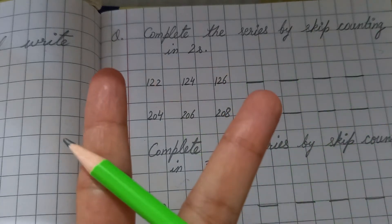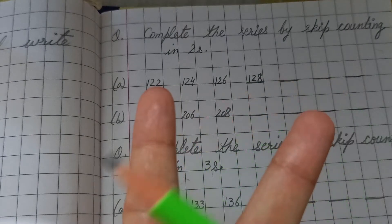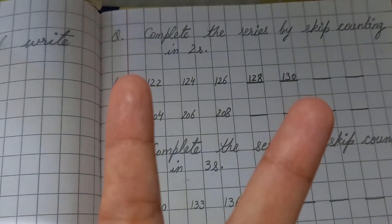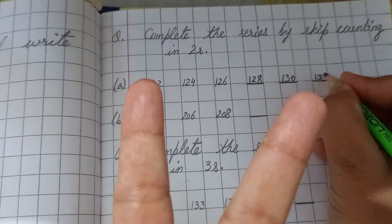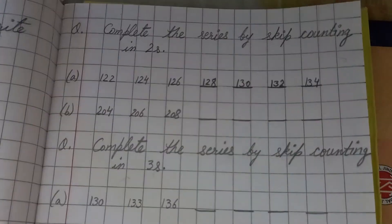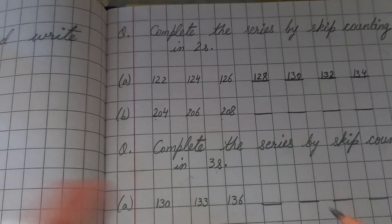After 128, count: 129, 130 — so we write 130. Then 131, 132 — write 132. Then 133, 134 — write 134. This is a very simple method; you won't get confused. We have completed this series by skip counting in twos.